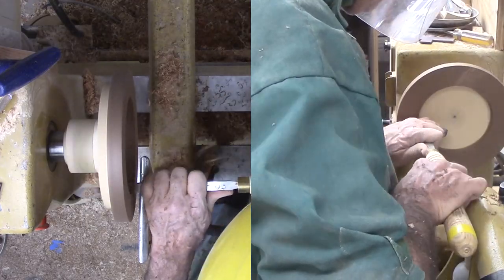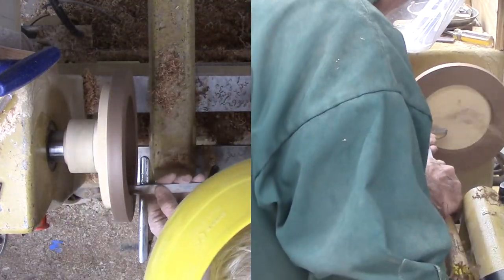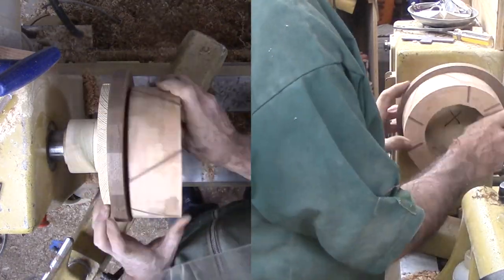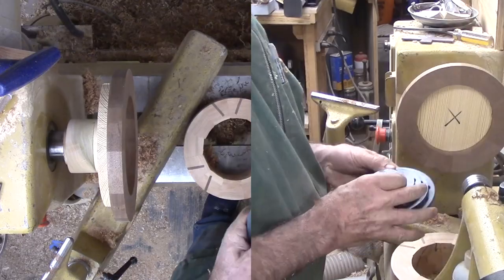When I trimmed the outside of the walnut ring, the glue was very fresh and I could not trim the interior. Time to do it now before the next rings are glued on. Then glue on the three special three-ring set.